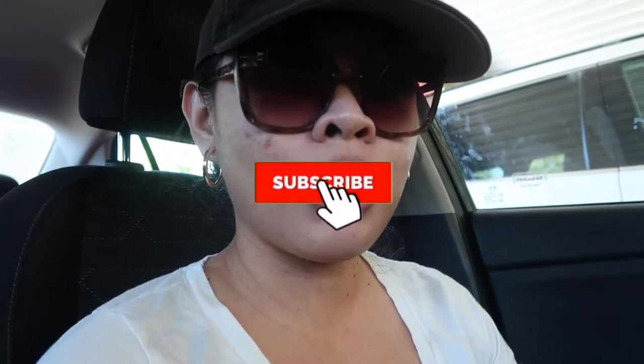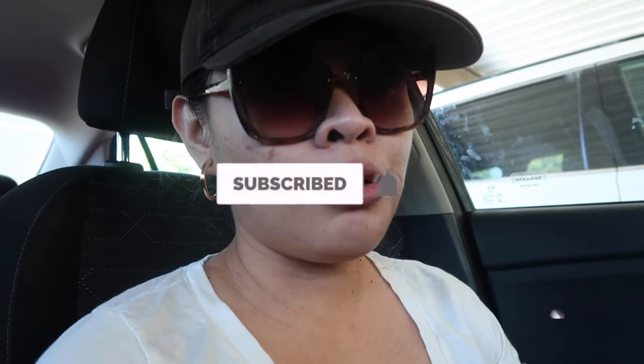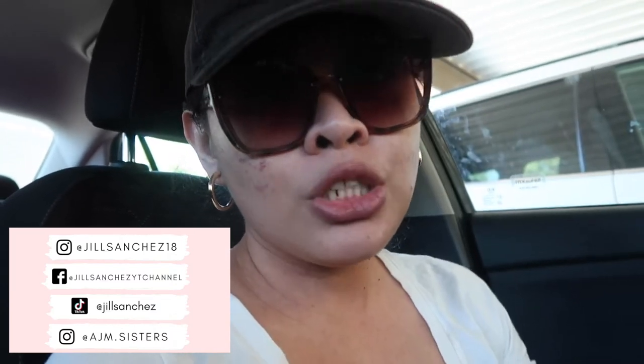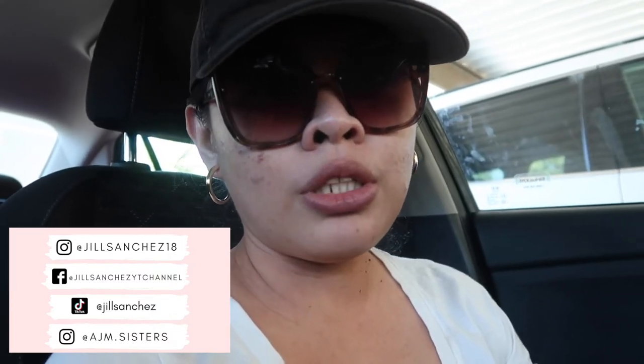Here on my channel, I make motherhood and lifestyle videos. I do vlogs, cleaning, organizing, hauls. If you like this kind of content, make sure to subscribe and hit that notification bell so you don't miss out. Check out my Facebook, Instagram, the girls' Instagram account, and TikTok account. I post updates and pictures of our family — I just want to be connected with you guys.